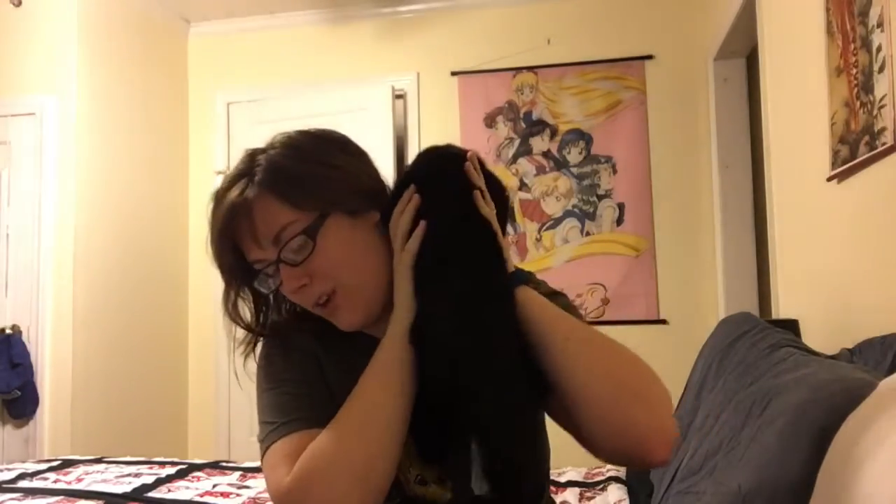The cat that's encroaching is Shadow — she's my childhood cat. She's actually 18. She's so old that some of her black hair has fallen out and been replaced with gray hair.